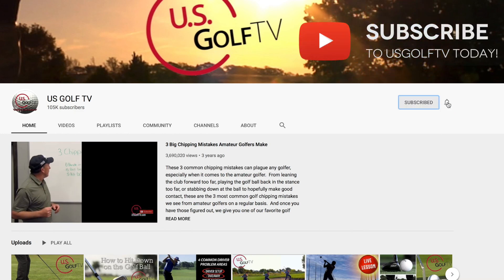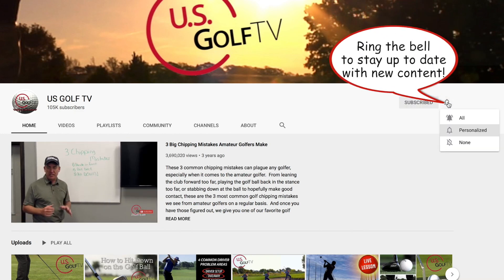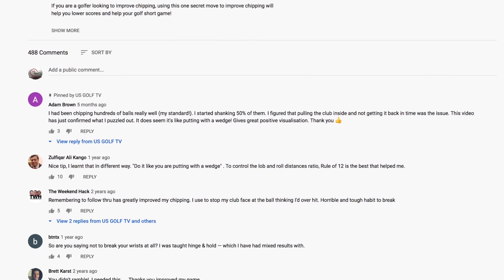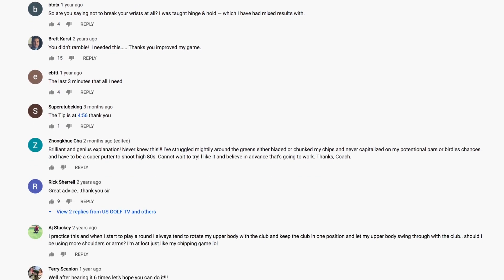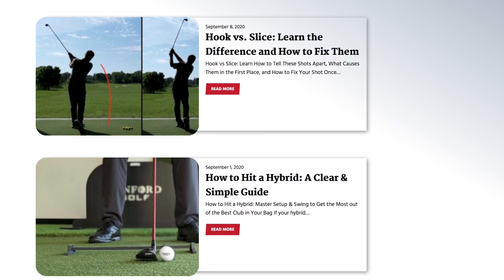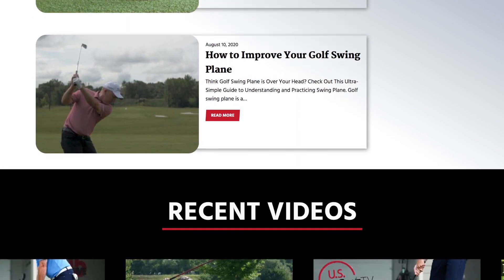We love having you here. We love putting out content that's helping golfers all over the world play better golf. Also be sure to check out our website at usgolftv.com. We've got a lot of really good written content, some good books, and some other things that are only available on our website, so be sure to check those out as well.